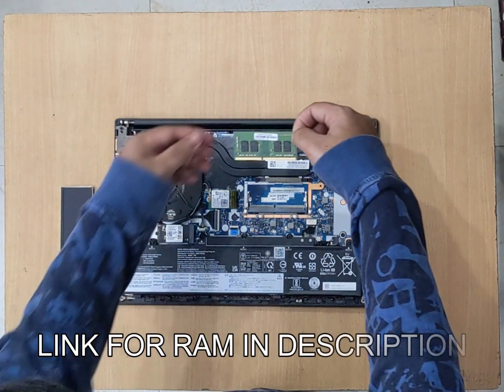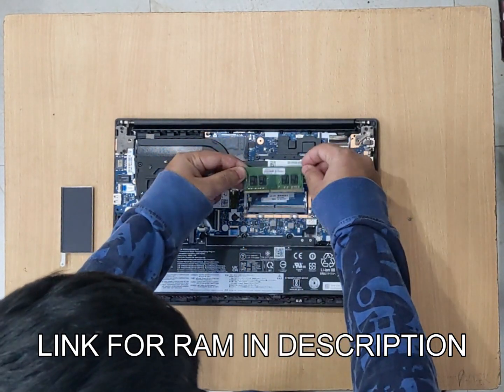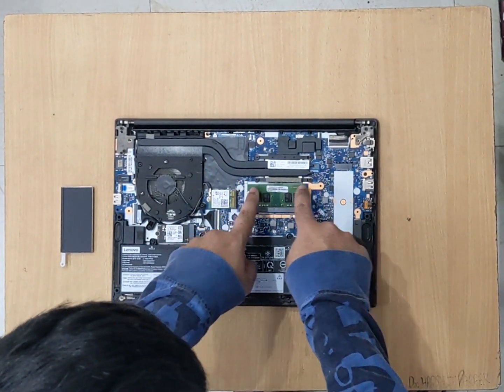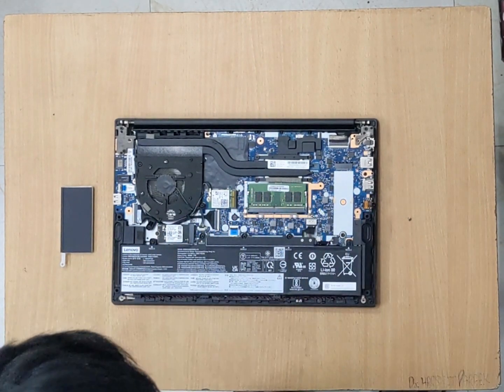Now to insert the RAM back, we'll have to ensure that this and this align. We'll just insert it like this. Once you've placed it, we'll push it on both sides and these two will click. You can see they both have clicked and the RAM is secured.